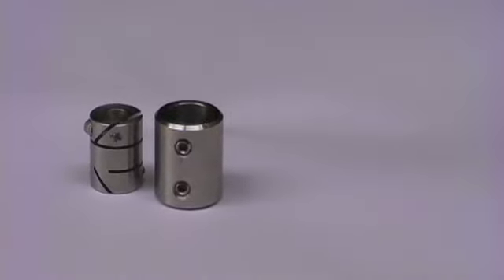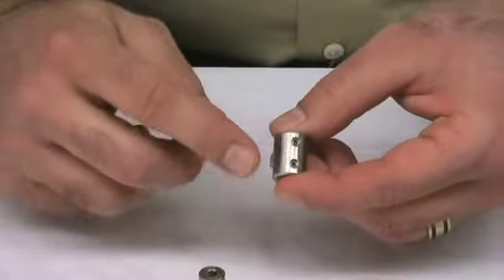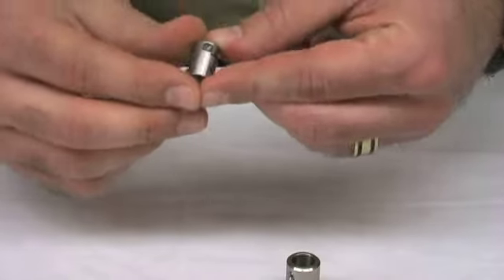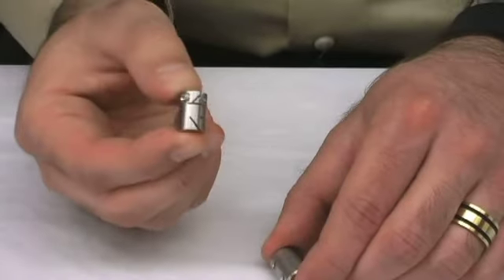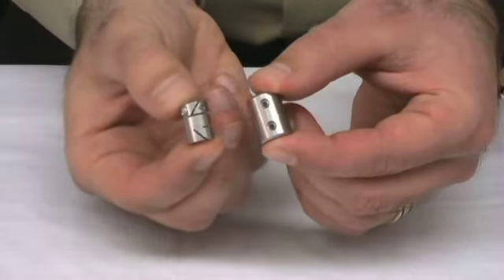SDPSI offers two types of rigid couplings: the Fairlock hub type and the set screw type. The set screw type coupling uses two set screws to hold the shafts together. Our Fairlock hub type coupling uses a cap screw for clamping and is a much better solution because it prevents shaft damage. The coupling also stays clamped more securely because the Fairlock hub takes advantage of more surface area than the set screw.